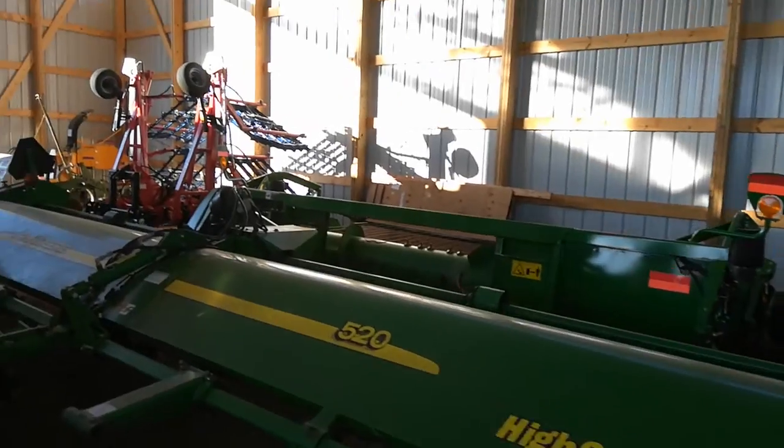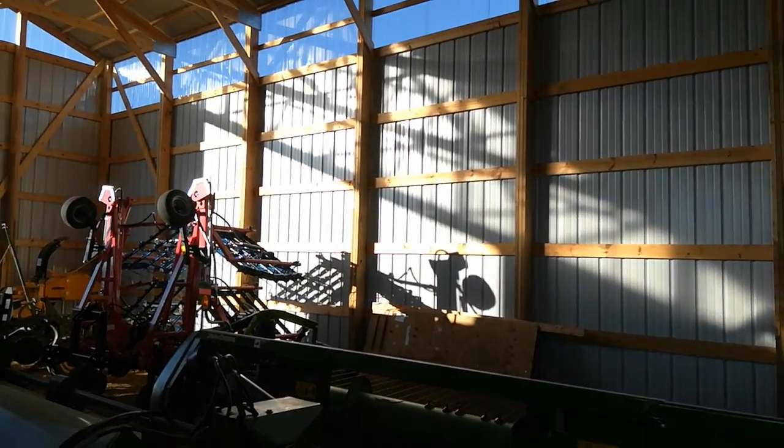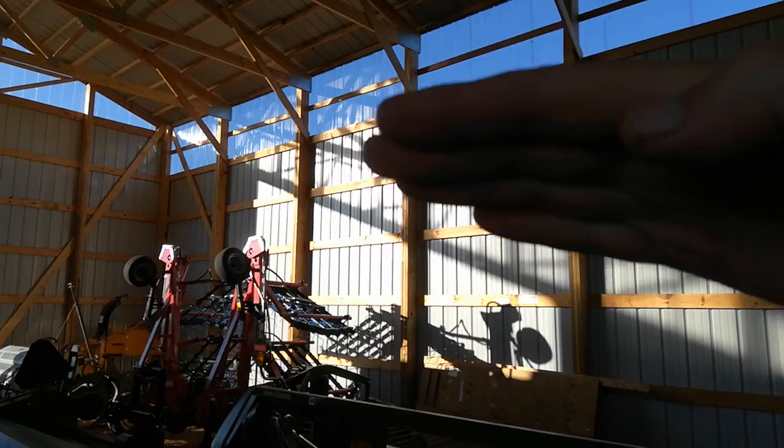We're real happy with how everything fit. You can see it's very crowded, so I think what's going to happen next year — I'm going to build a lean-to addition outside on this west wall for more storage.